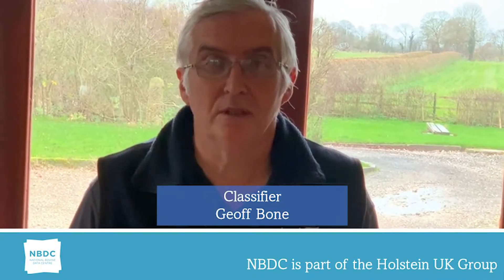Hi, I'm Geoff Bone, classifier for Holstein UK and NBDC for the last 23 years. Before that I was at Joyland Farms for 21 years. My topic today is front and rear teat position.